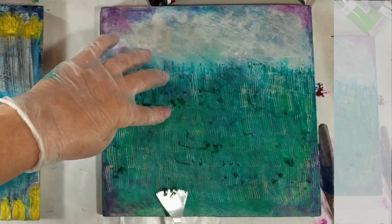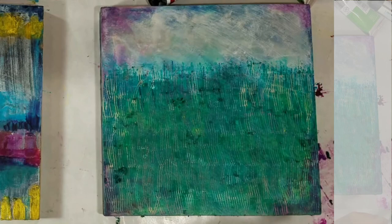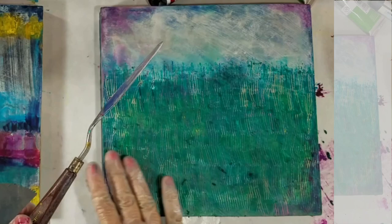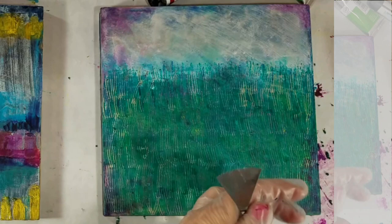I'm just pushing because pulling doesn't really remove any paint. Now I don't want to get the little crumbs mixed up with the paint, because then I'll have globs. And while texture is important, un-clumpy paint really never works good.